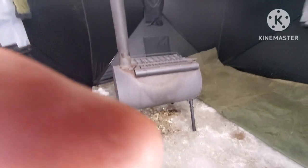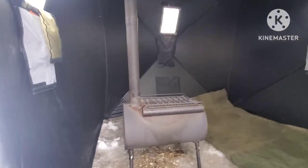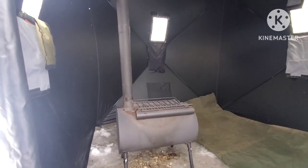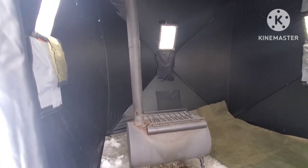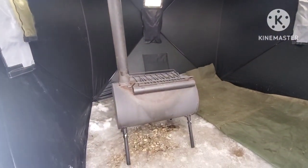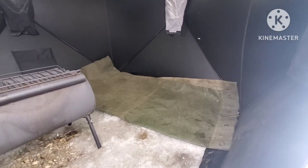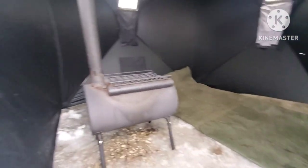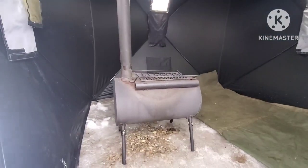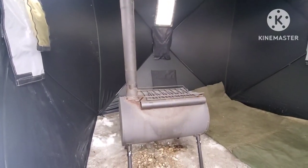At the same army surplus store — actually called Ecotrek, located in North Bay — I met the owners there a few weeks ago, just absolutely wonderful people. If you're ever in North Bay, Ontario and want good army surplus stuff, these guys have it all. I also had a whole army tent, so I cut a bit off that to use as my ground layer to keep the cold from coming up through my back and freezing me at night.